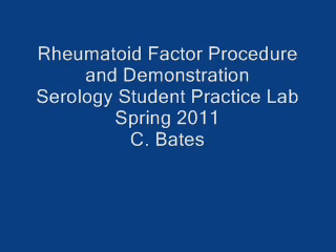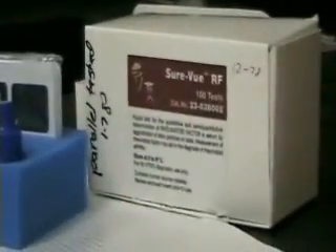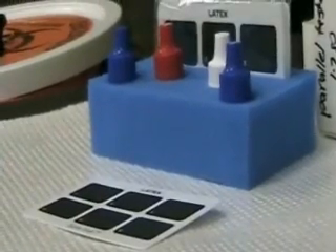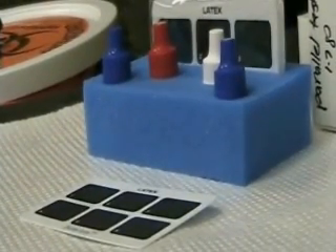Rheumatoid factor procedure. This is a latex agglutination procedure. We'll be using the SureView RF test. The test kit contains a positive and negative control, latex reagent particles, and a test card.